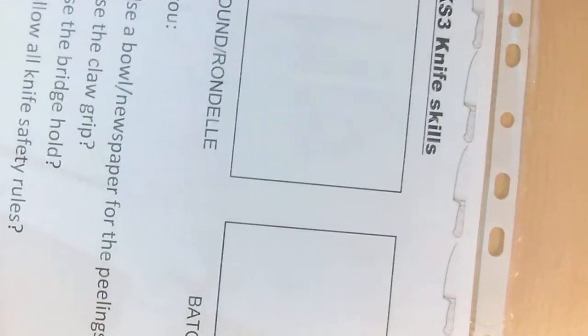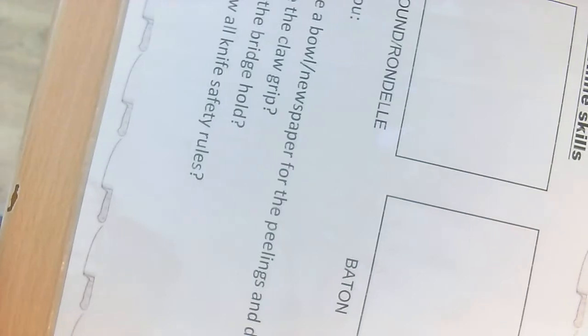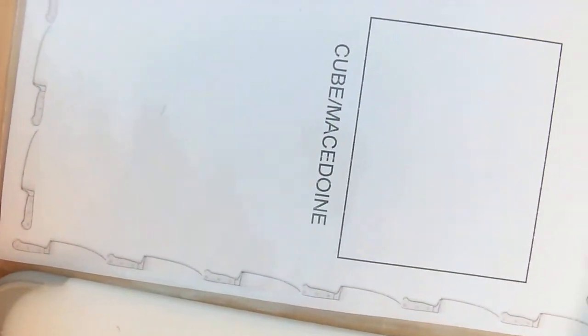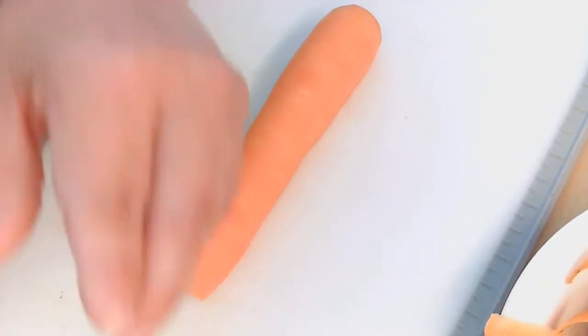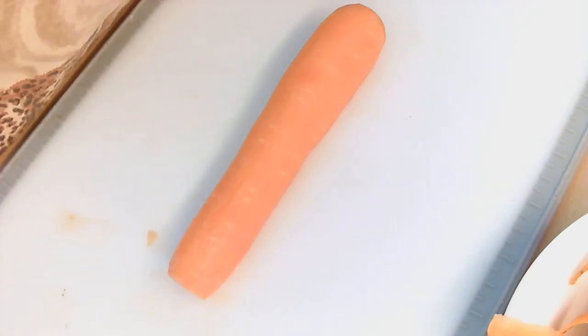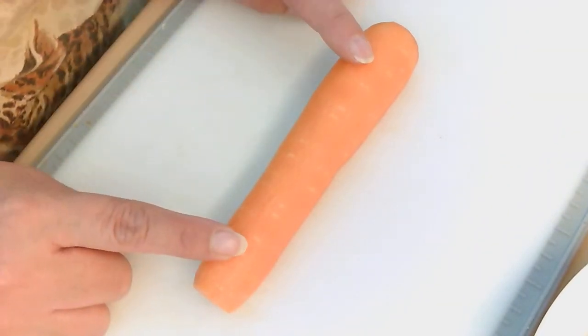In this video we are going to be using a worksheet which is also on knife skills, concentrating on the different cuts: round, baton, and cube. When you've cut each type you're going to place it on your worksheet so you can take a picture of it afterwards.